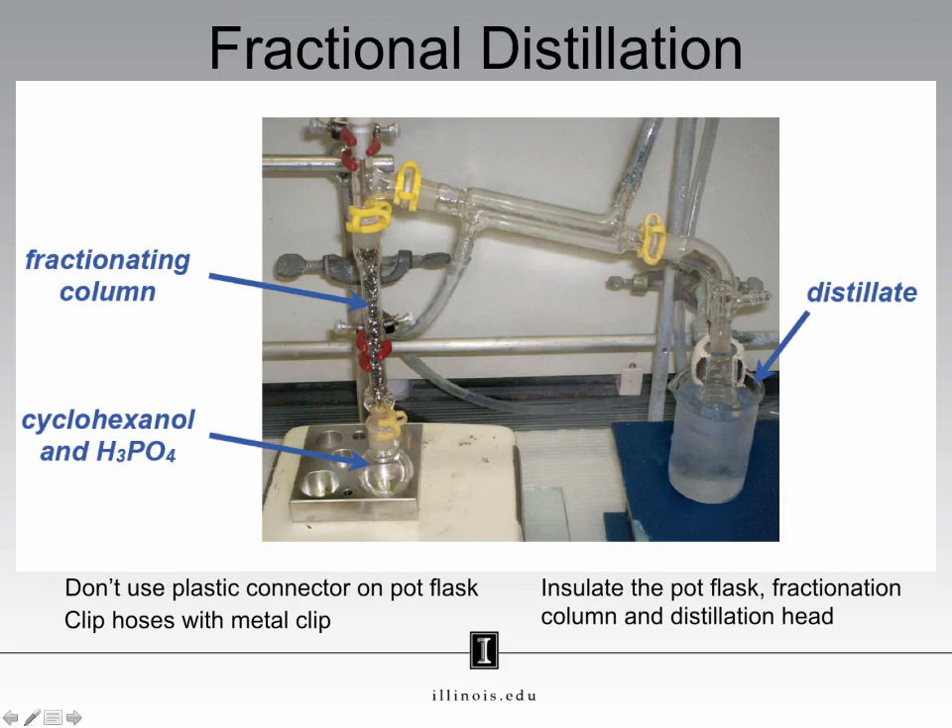This here is a fractional distillation setup. This setup is very similar to the simple distillation you assembled in the previous experiment. We have a round bottom flask, which is where your reaction occurs. You have this condenser, which cools your vapor into a liquid, which allows you to collect it here at the end. The setup is identical to the simple distillation setup, except for the addition of this fractionating column.